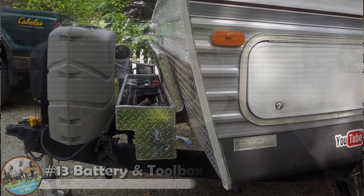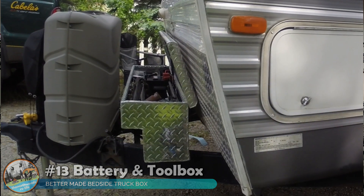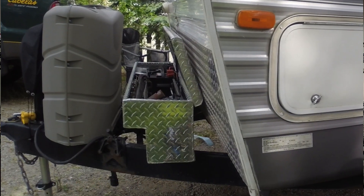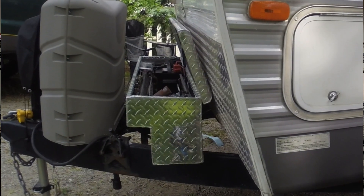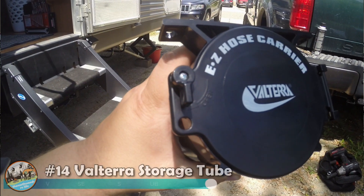This next upgrade really only applies to travel trailers — installing a toolbox on the tongue. I wanted to install this because our trailer doesn't have a lot of storage space. I wanted a spot to store the weight distribution bars, the extension for the awning, and other small tools. To do this I had to move our battery box, so I opted to put it inside the toolbox at one end. That allows us to not only lock up our battery, but we still have storage for weight distribution bars and other items.